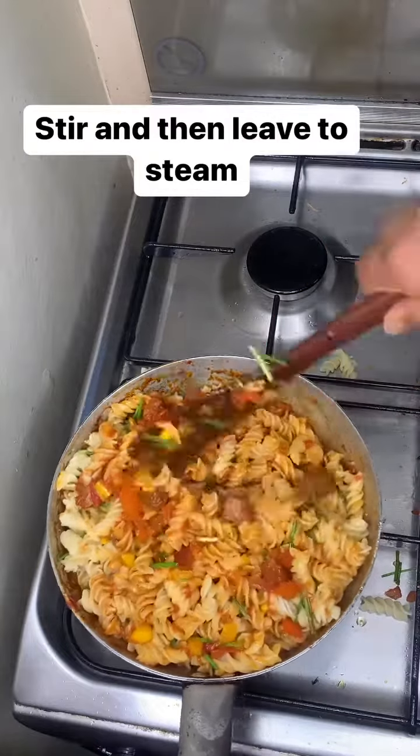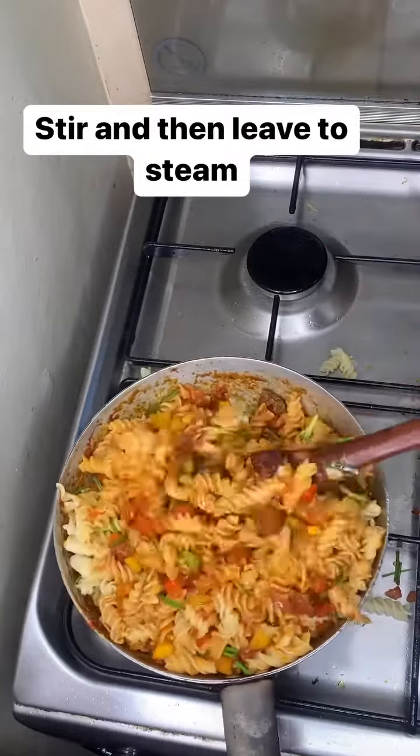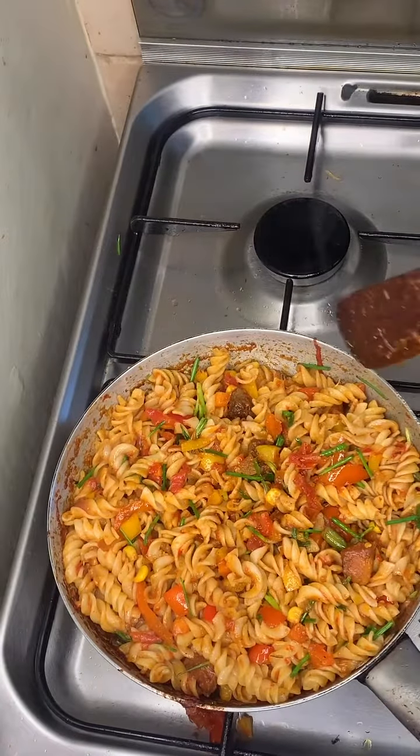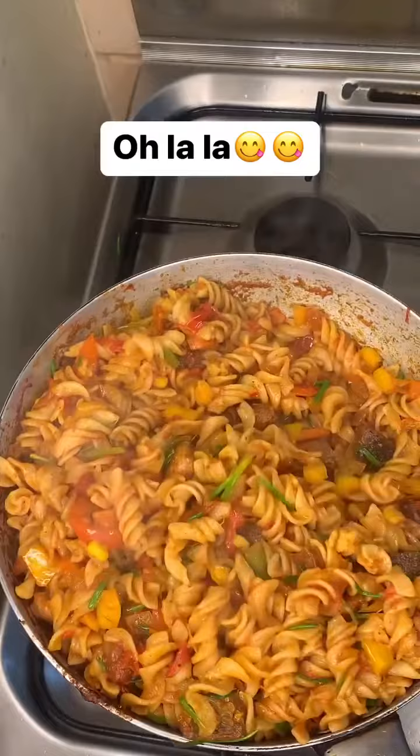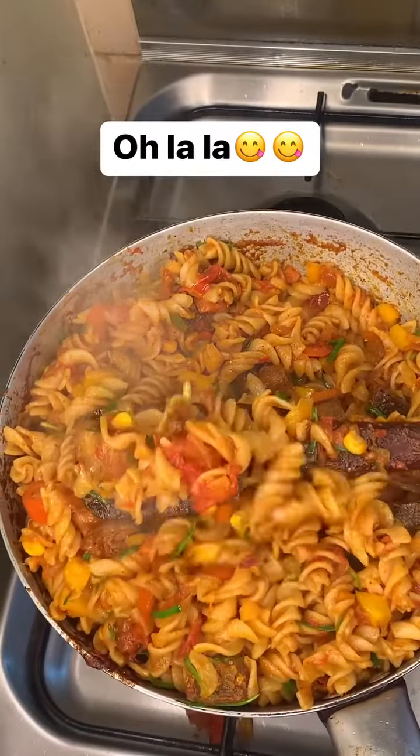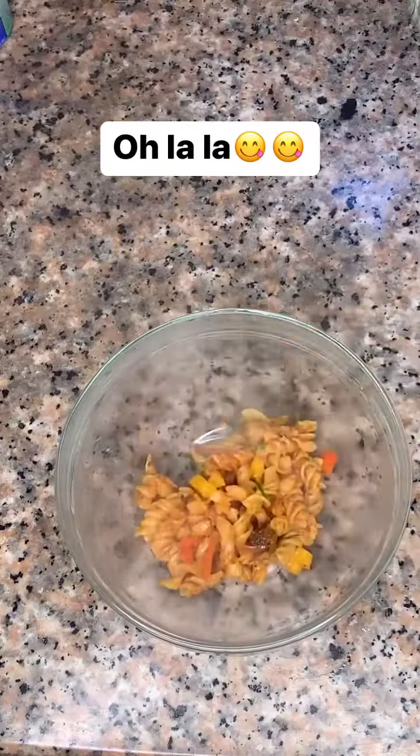And yes, this is what it looks like — yummy already! Just let it steam for a bit. Now it's all done and ready to be enjoyed. See how fine this looks? That's it!